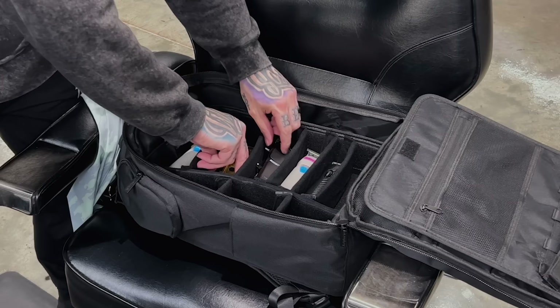I get asked all the time what you're allowed to take on an airplane as a barber, whether traveling for house calls, hair shows, or similar events. Today I'm packing my bag to go to a Joshua P class in Tampa, Florida. I'll show you what I take and explain some of the TSA rules for flying with barber tools.